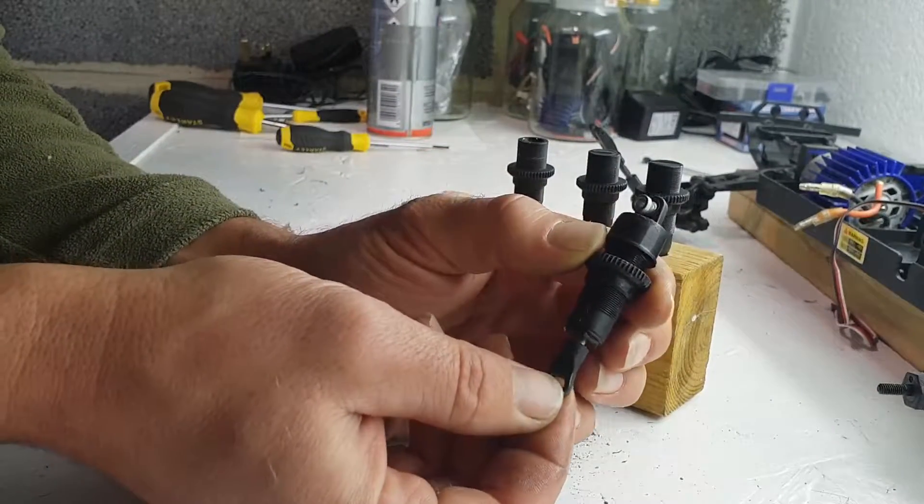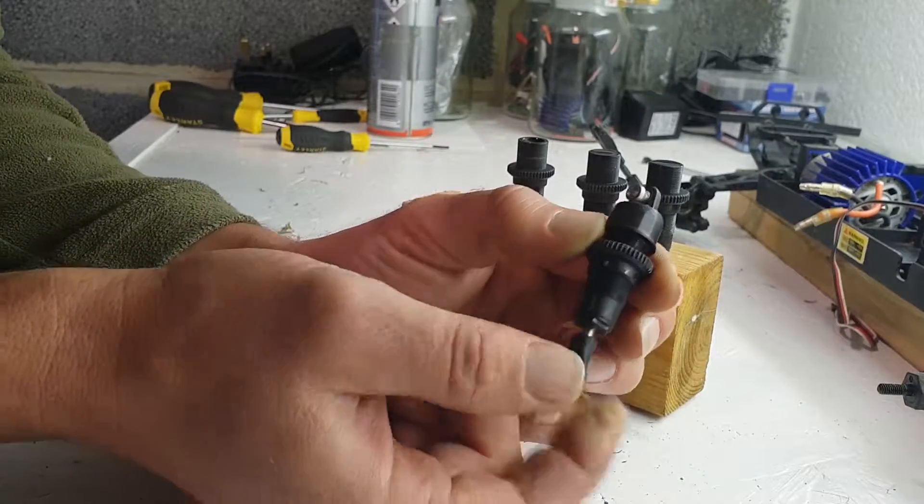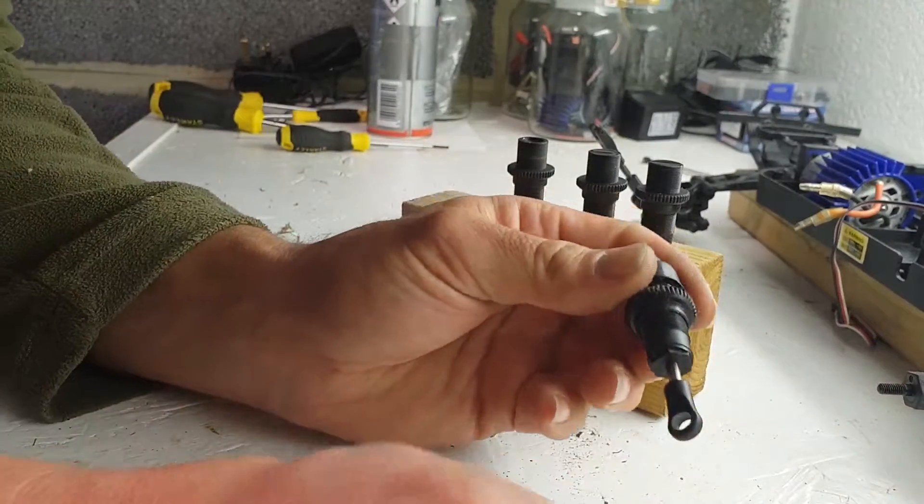Test it. You get a bit of rebound — it's perfect. You know you've filled it out properly. Put it back together.